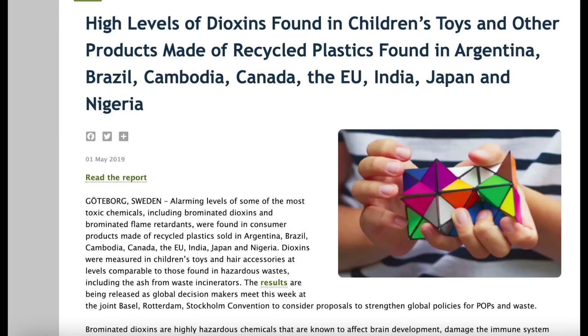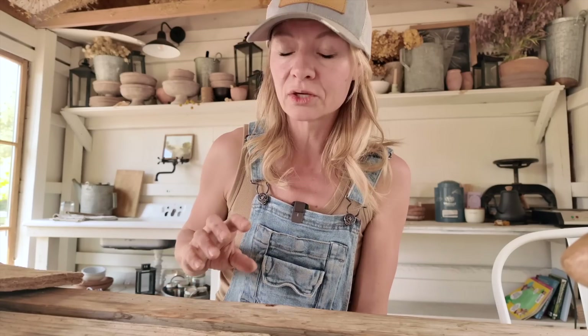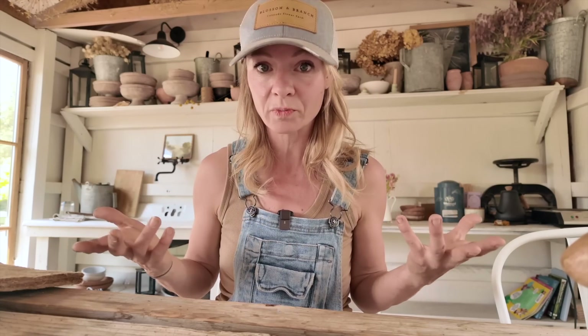So microplastics are the first issue. The second issue is things that are being added to this plastic recycling process. What has been found is that, because there's not a lot of oversight, other plastics — aside from the ones that were supposed to be used — often get thrown in during the recycling process. And those have often been treated with things like flame retardants. Those have a lot of phthalates in them, dioxins — things that you really don't want to be having in contact with your soil or things that you're growing for food.